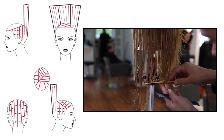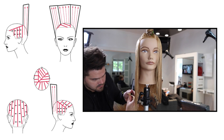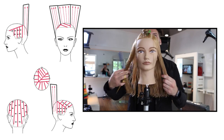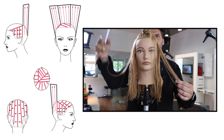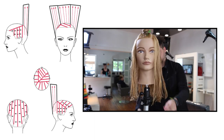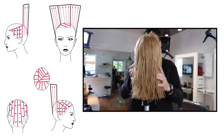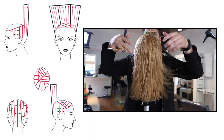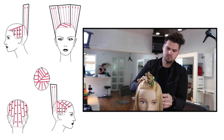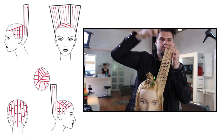Now I let down the sides, cut a nice blunt line on the bottom, and check my balance. The balance is going to be a little off — I have an asymmetrical section still sectioned away on top, so the side that's not sectioned off will be longer in the front than the side that is. A lot of people go in and start cutting to balance that right away, but you need to know. I like to check it from the back — you can see the balance to the shape and you don't go in and cut things you shouldn't.